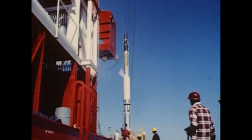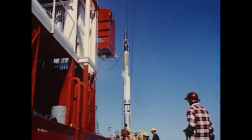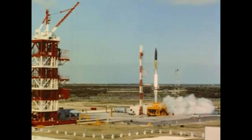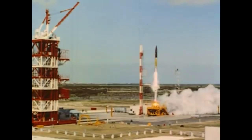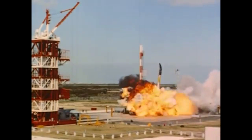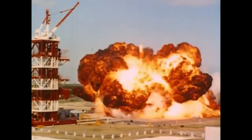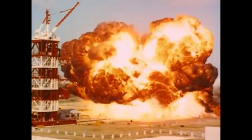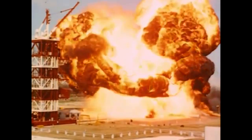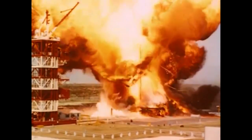Unfortunately the Vanguard program had a lot of failures initially. After all, this was right at the beginning of the space race and there were mishaps. Here you see one of the initial spectacular mishaps on the launch pad. Incidentally, the launcher is also called Vanguard, the probe is called Vanguard, and in fact the first stage engine is called Vanguard as well, though it also goes by X405. We do have better footage of this particular explosion here.